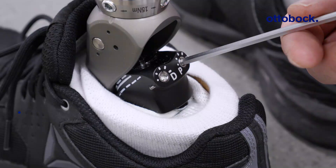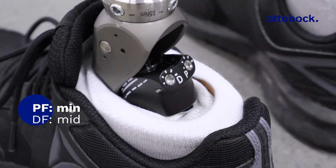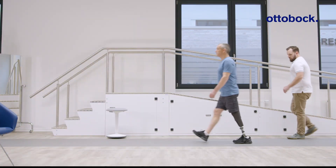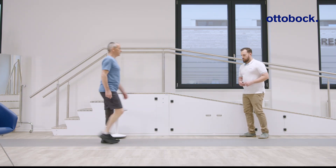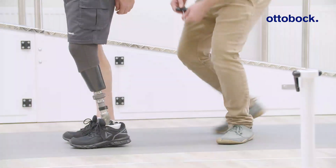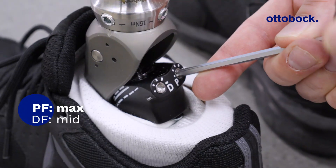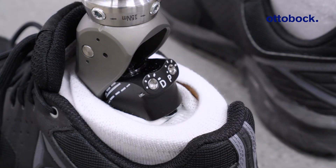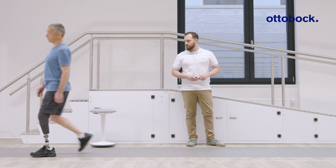Setting the plantar flexion resistance to minimum will lead to a very quick foot-flat and insufficient forward progression of the center of mass. By comparison, setting the plantar flexion resistance to maximum will lead to a stiff heel behavior, which will overly encourage knee flexion and a greater propulsive effect.